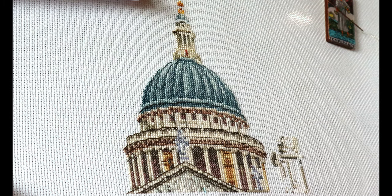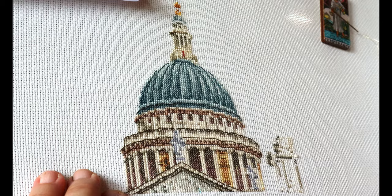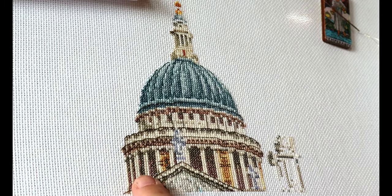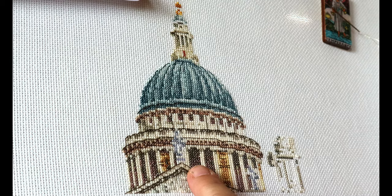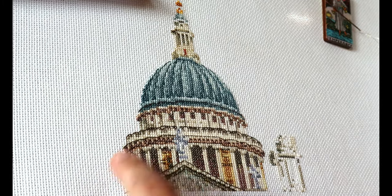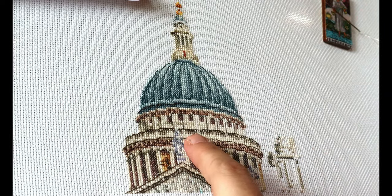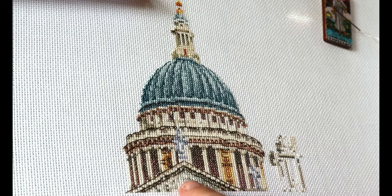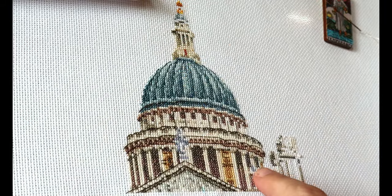It's on 18 count Aida fabric and it's actually a really beautiful stitch and a very quick stitch. I find that whilst I'm working on this one the progress is showing through relatively quickly. I've started right in the center of the pattern and worked my way around, and now I'm just about to finish the steeple.